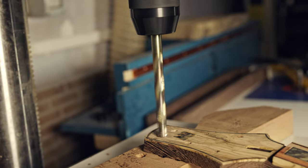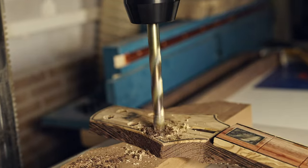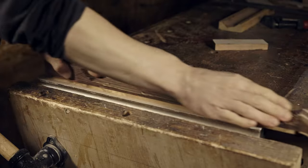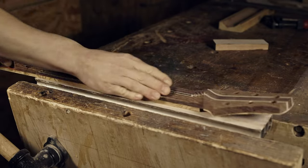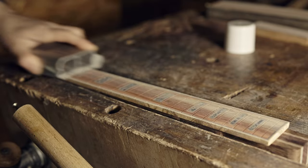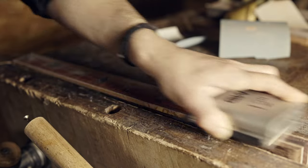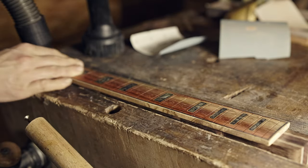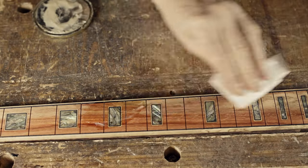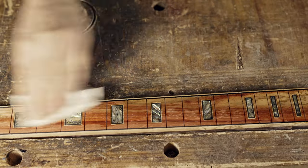10mm headstock holes. I'm going to sand the radius up to 1000 grit. Since I'm going to use CA glue in the fretting process, I'm using paste wax to protect the fretboard.